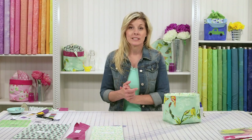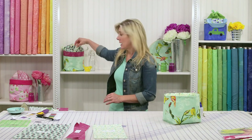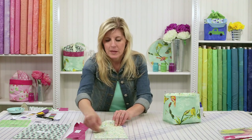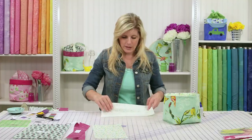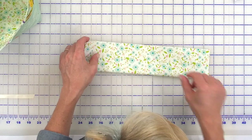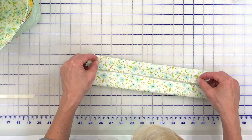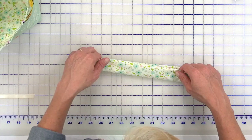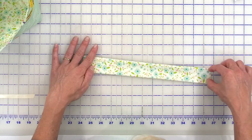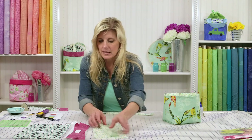Now that the lining is pinned to the outside of the bag, we're going to make the handles. Grab your handle fabric, get that iron going, fold that in half and press. Once pressed, you'll have a nice crease. Bring those raw edges to that crease, press again, fold in half, press again, and sew an eighth of an inch on either side. Put that aside.